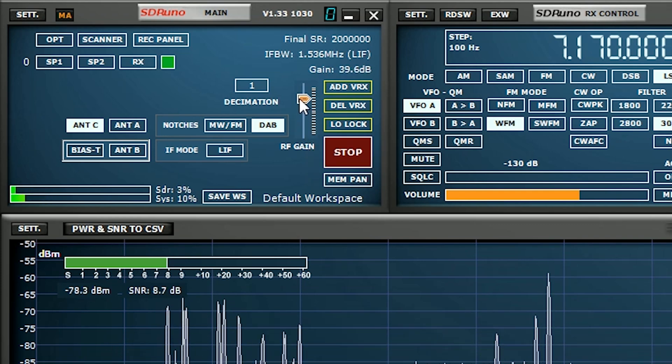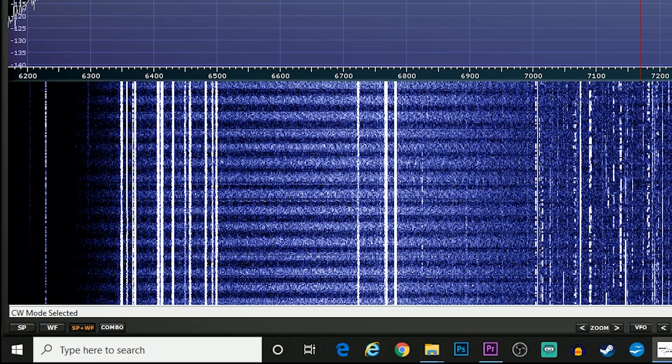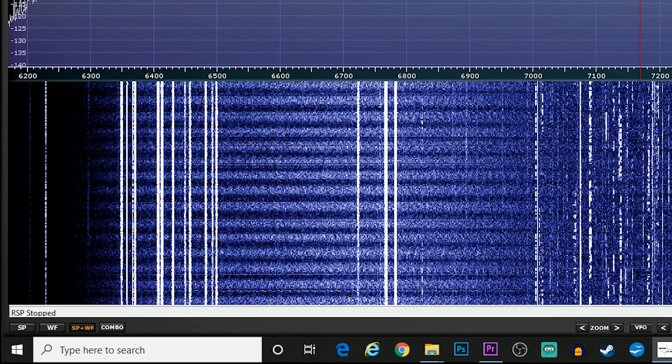Something else which is an addition to this version of SDR Uno is the information bar at the bottom of the screen. You will see the grey bar at the bottom of the waterfall and it will tell you the last selected button that you have pressed.